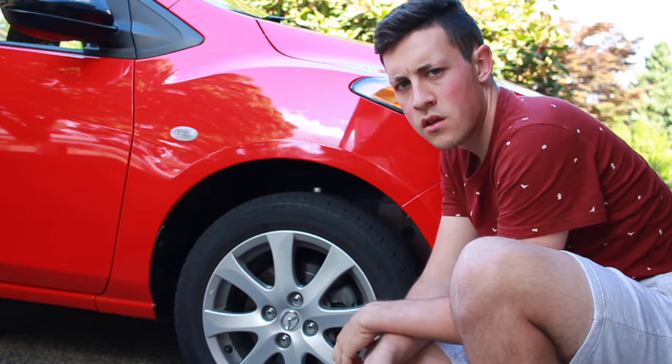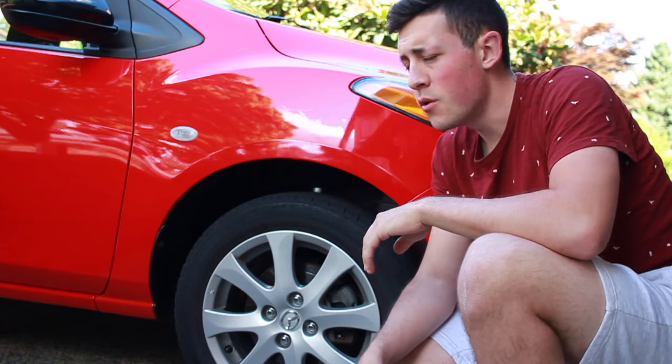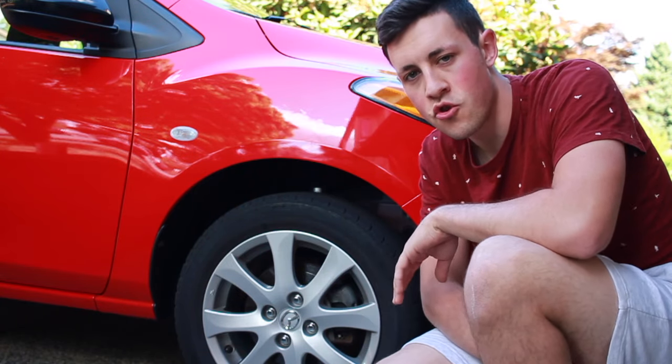A great way to add horsepower as well as braking power to your car is to paint your brake calipers. I'm gonna show you how to do that today.